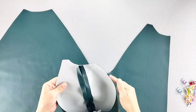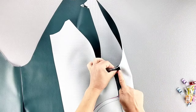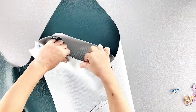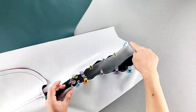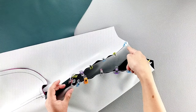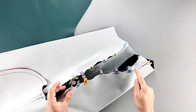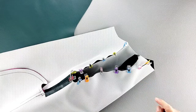Now place your corresponding sleeve and armhole right sides together and pin in place. Once the sleeve is pinned in place, we're going to sew from the front all the way around to the back with a five-eighth inch seam allowance, and then press those seams toward the sleeve. Repeat this on the other side for your other sleeve.